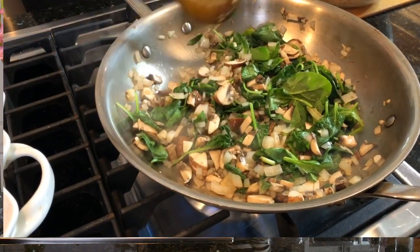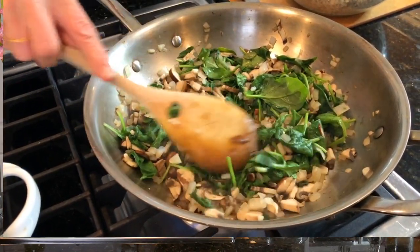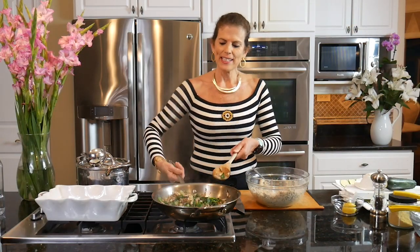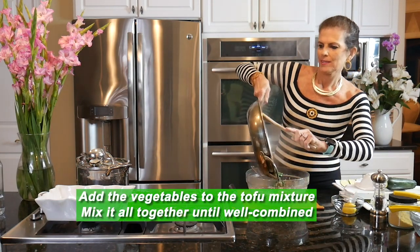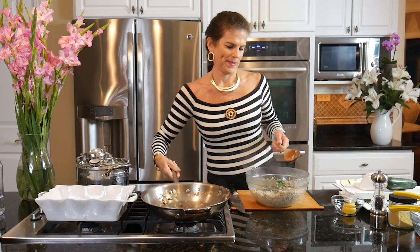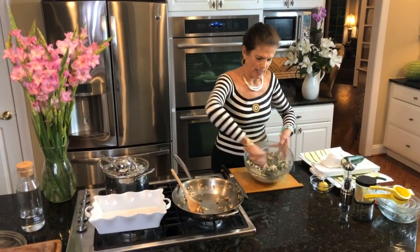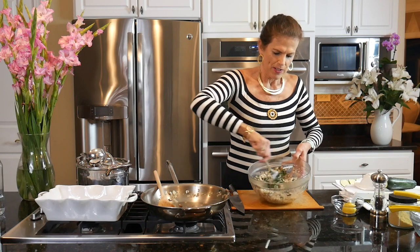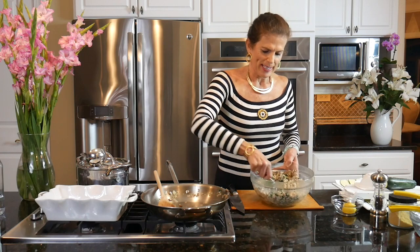You can see the spinach just wilting into the heat of the onions and mushrooms. Vegetables are done, so I'm going to add these vegetables to the tofu mixture and just fold them in. You could let the vegetables cool off a little bit before you add them, but it really doesn't matter. This is all ready to be rolled up in the manicotti.